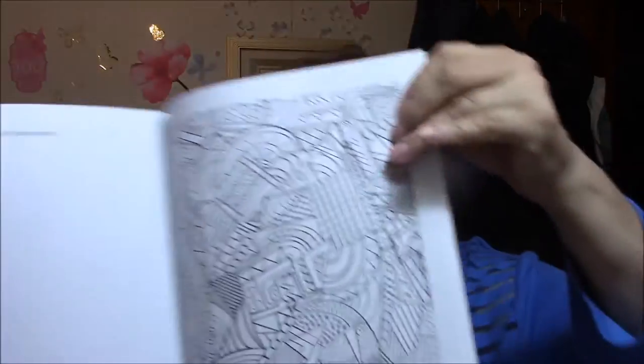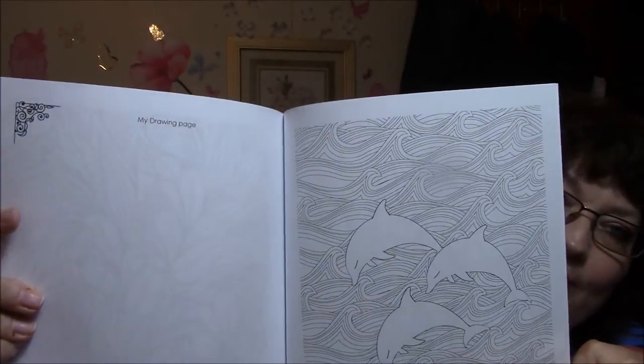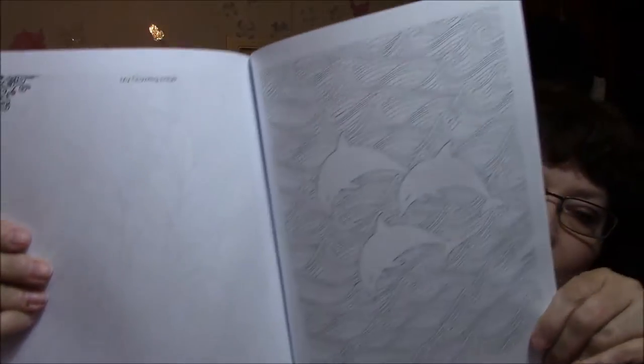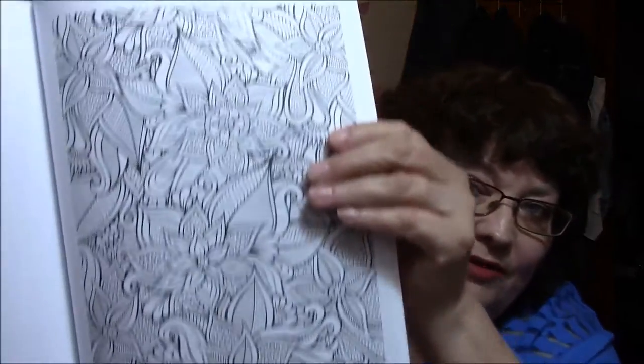I love this kind of stuff. And then on this side of the deal, it's got a little flurry up in the corner, and it says 'my drawing page.' So if I wanted to draw anything — which I'm not talented in that way, so I'm not going to do anything like that — but I could do swatches of my colored pencils and stuff like that with that. Aren't they beautiful, though? I just love these.